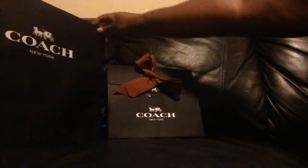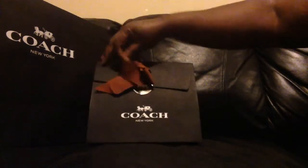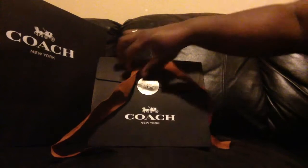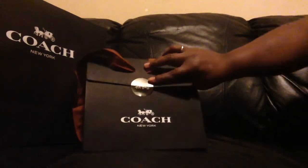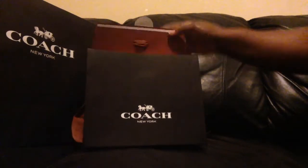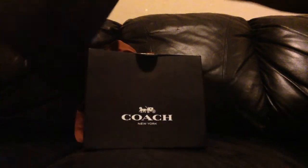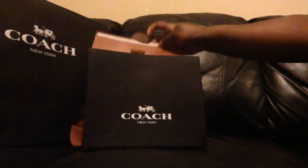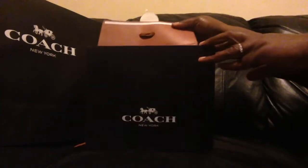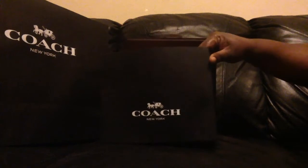So this is the bag it came in, and this is how they gift wrapped it. It comes with a nice little ribbon and this Coach sticker here. They did give me a receipt in an envelope, though I have no idea what I did with that.